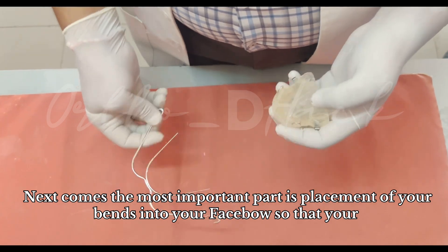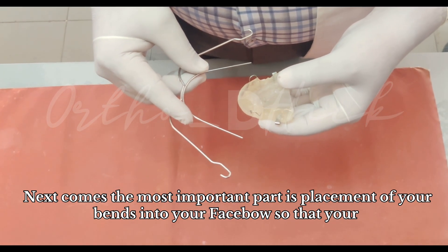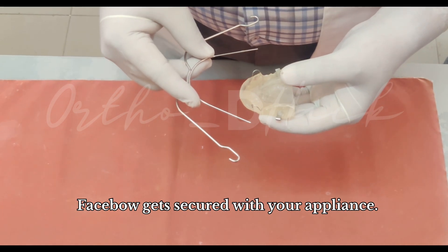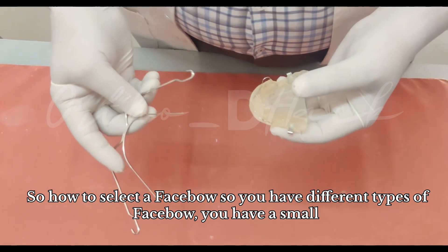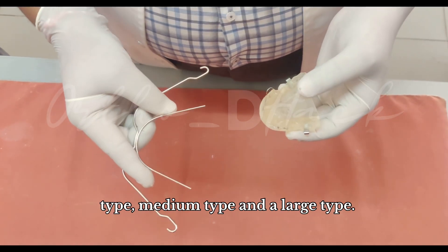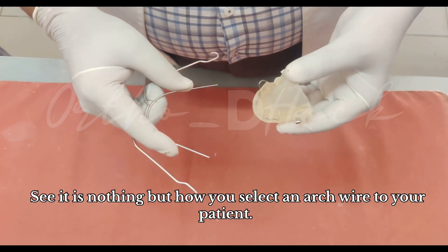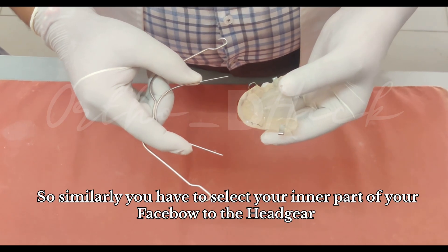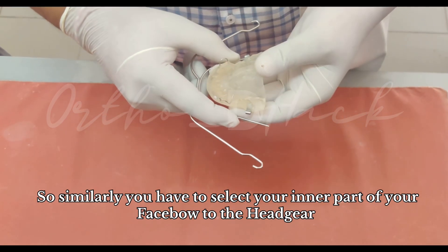Next comes the most important part: placement of your bends into your face bow so that your face bow gets secured with your appliance. To select a face bow, there are different types — small, medium, and large. It's similar to how you select an arch for your patient, and similarly you have to select the inner part of your face bow to the appliance.